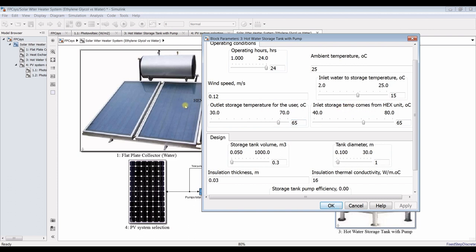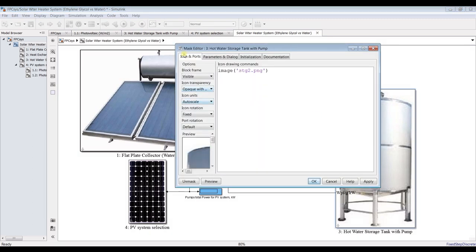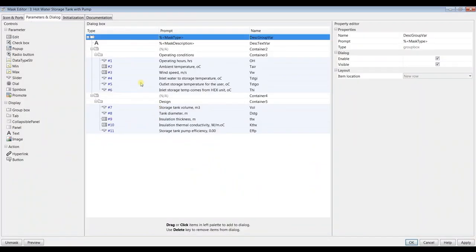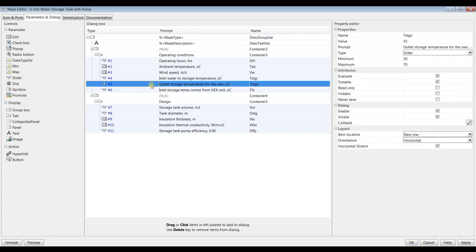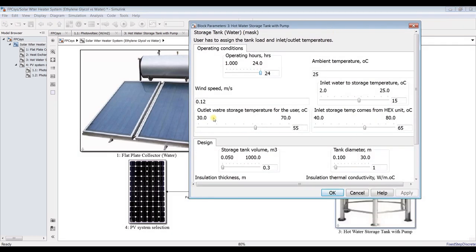This outlet comes from the heat exchanger and this is our desired temperature — it should be lower than 65 degrees. Let me configure this. This is the outlet water storage temperature to the user — this is our design temperature. Suppose we need the storage tank medium at 55 degrees Celsius.